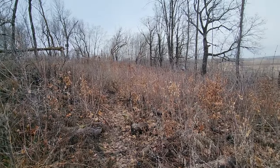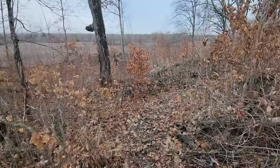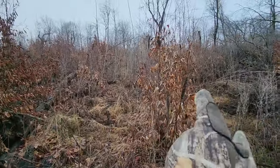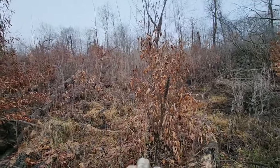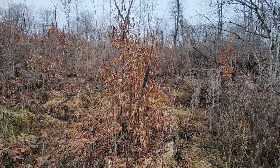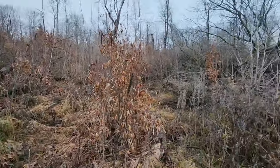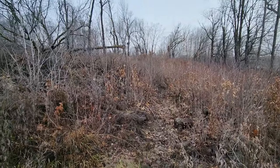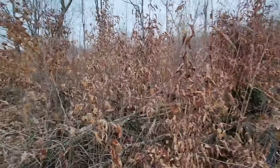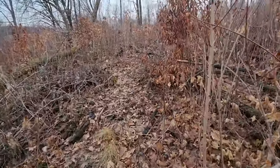I had a buck three years ago take this exact travel corridor. It took this exact travel corridor from bedding all the way up through there. You can see this logging region is coming in really thick, so it's all setting up as bedding. Northwest wind blows this way — this is the side the buck's going to want to be on because you can scent-check all that bedding. It was November 1st, and he worked all the way along the bottom of this ridge. He came and stopped at 30 yards, and I let an arrow go — I missed, hit a tree. That was totally okay, but it sure was fun to watch him use this corridor.